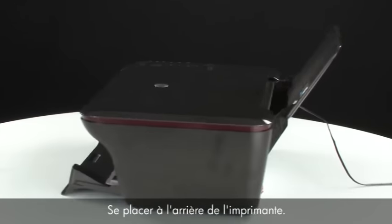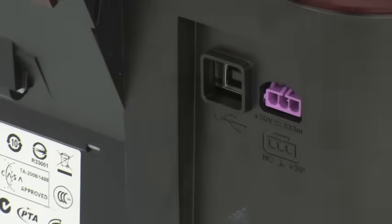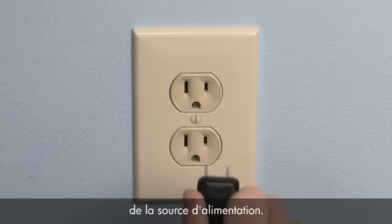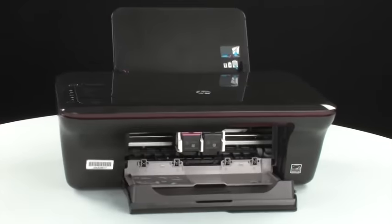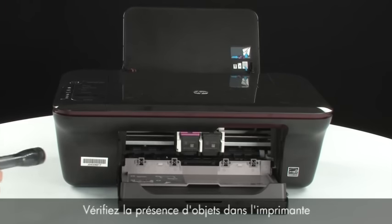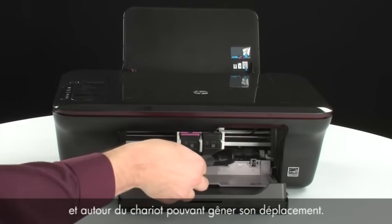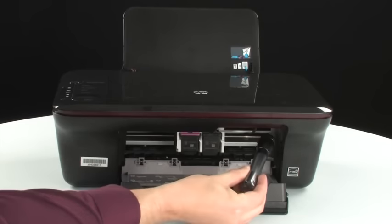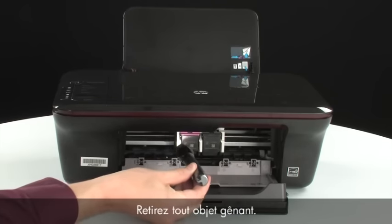Turn to the back. While the printer is still on, disconnect the power cord from the printer, then disconnect the other end of the power cord from its power source. Turn to the front. Look inside the printer and check for obstructions around the carriage that could prevent it from moving. Use a flashlight for proper viewing and remove any obstructions that are found.